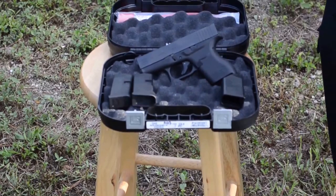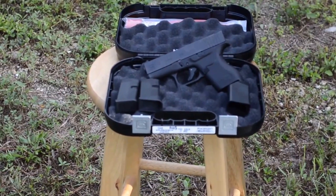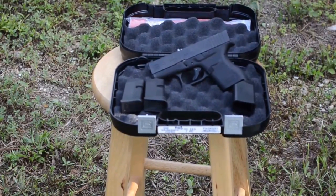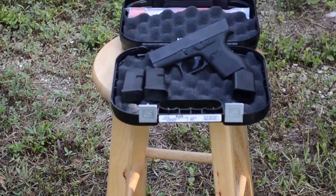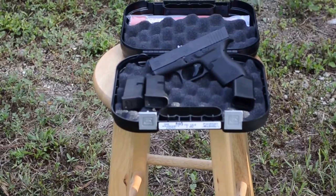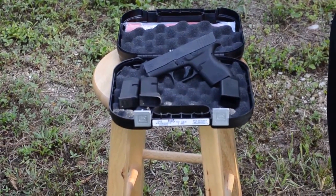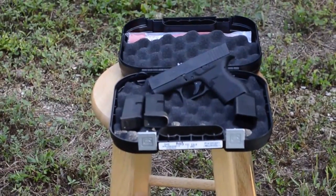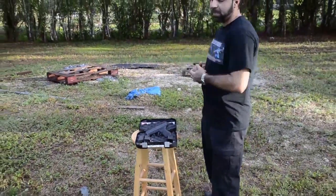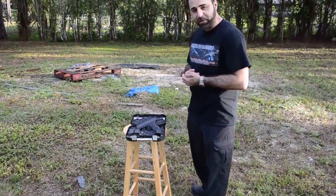The Gen 4 Glock 43 differences from the Gen 3 include an extended mag release and stippling on the sides for better control. Normally Glocks come with three magazines, but being a new single-stack model, Glock decided to include two with the 43, whereas the Glock 26 Gen 4 comes with three. The capacity of the Glock 43 is six rounds, so let's put some rounds downrange and see exactly how this gun performs.